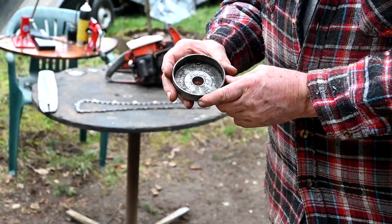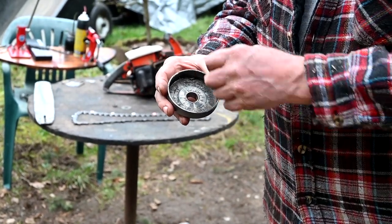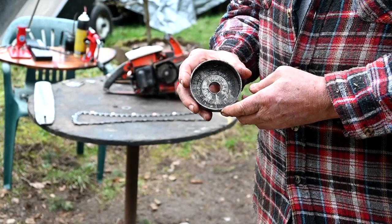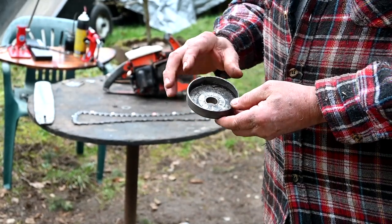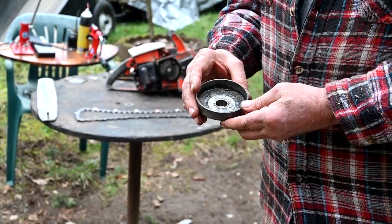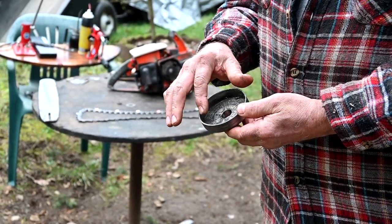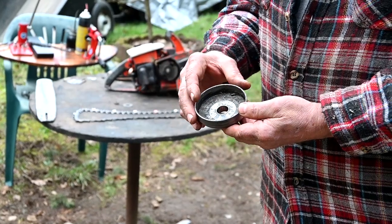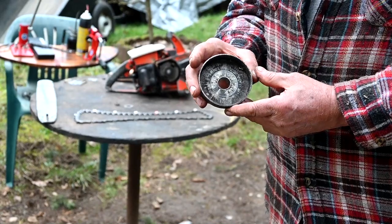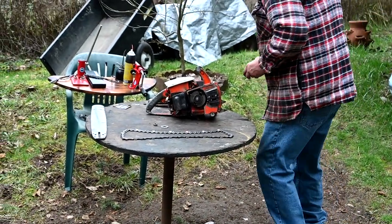That's from using the wrong kind of bearing grease. A lot of people put too light of stuff on it, and it gets hot and slings out. A lot of older saws, the actual shoe that rides in here to engage it has a lining on it — like some of the bigger Stihls and some of the older Homelites. All that grease goes right into that face — it's like a brake lining, glazes over, and makes it not work very good. So it's real important to use the right stuff on these. This has got quite a bit in it.